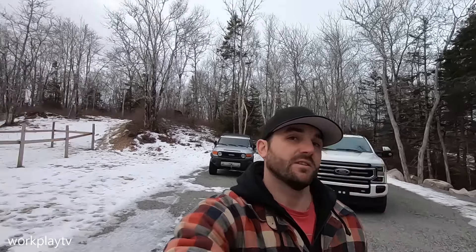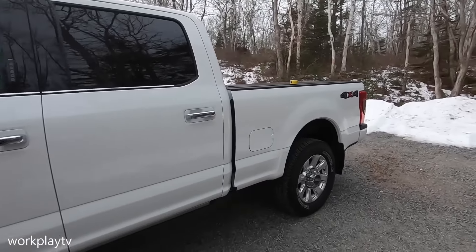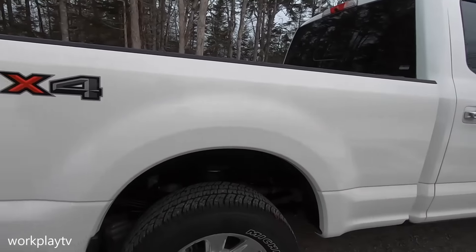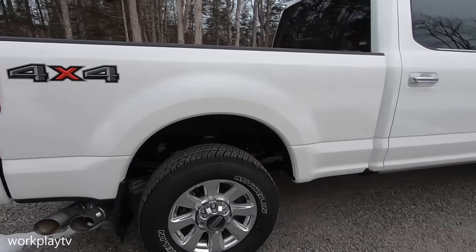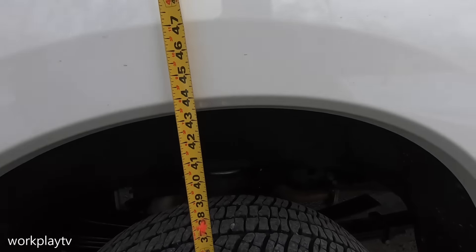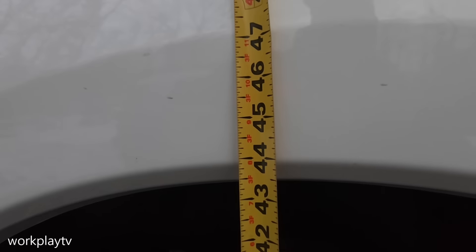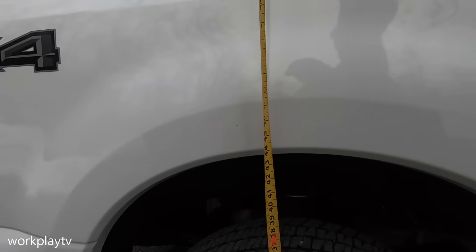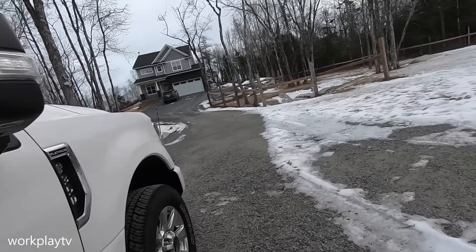First I want to take a measurement of where we're sitting front and back and overall height, to see where we're at once we get the 37s on and the two and a half inch Ready Lift leveling kit on the front completed. I found as level ground as I can in my driveway. In the rear, nothing is getting done except the tires. Right now we are sitting at 44 inches to the top of the crease on the wheel well, and overall height we are at about 57 and a half to the box.